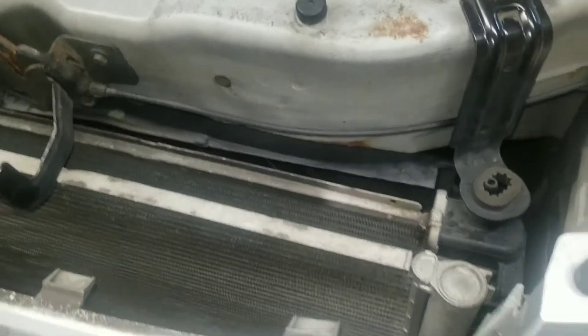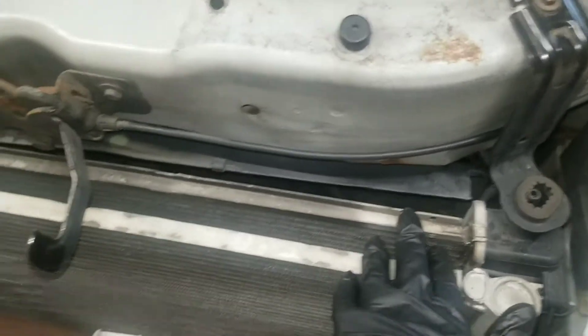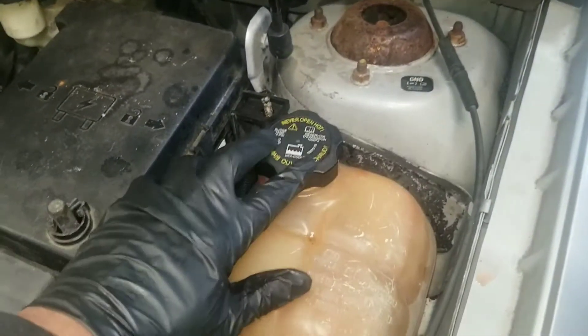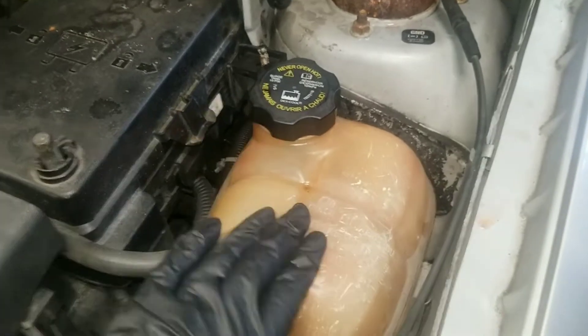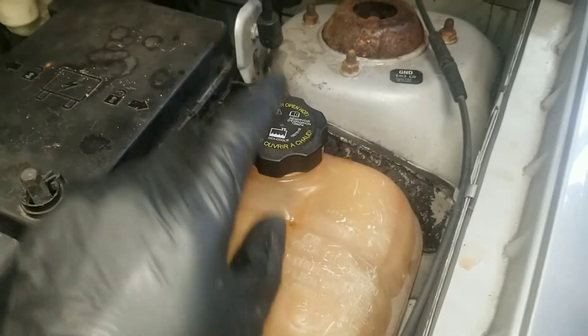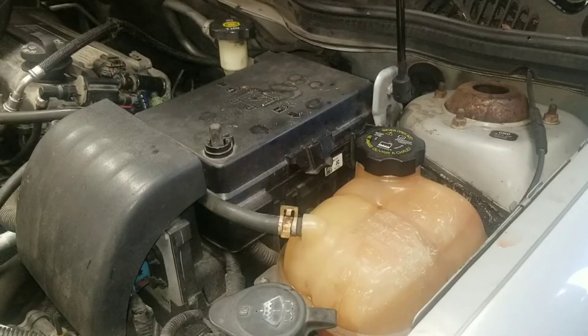On this car the radiator is right here, but there is no cap on the radiator — it's a sealed radiator. The cap is actually on the reservoir tank, so that's where I'm going to be hooking up my pressure tester and checking from there.